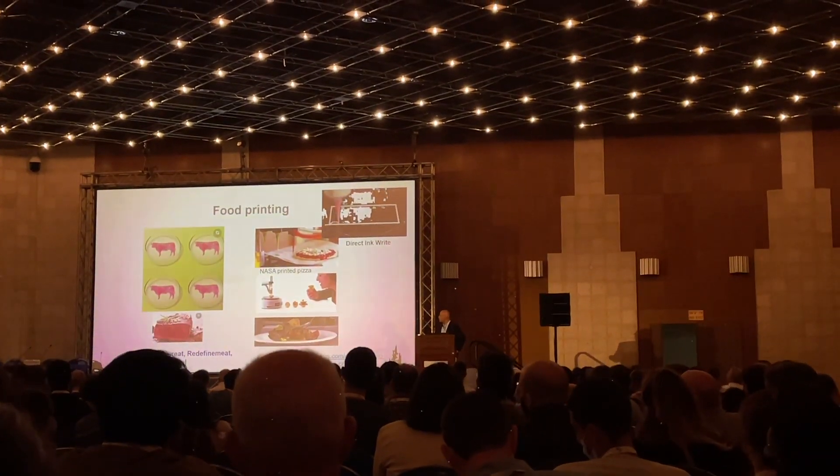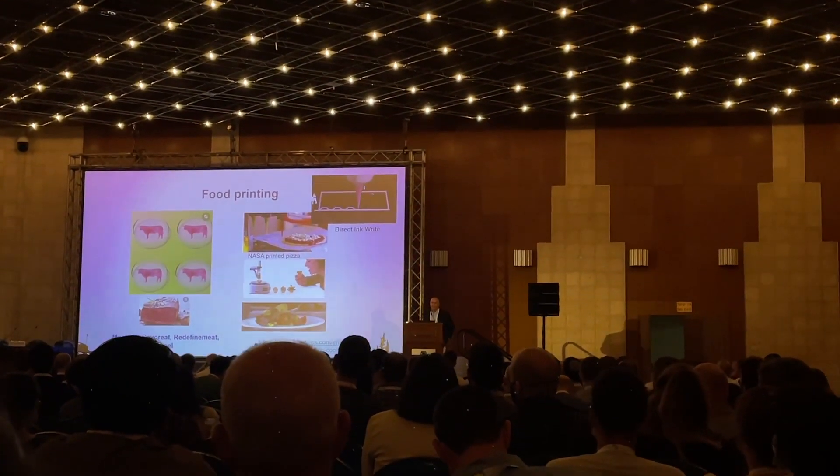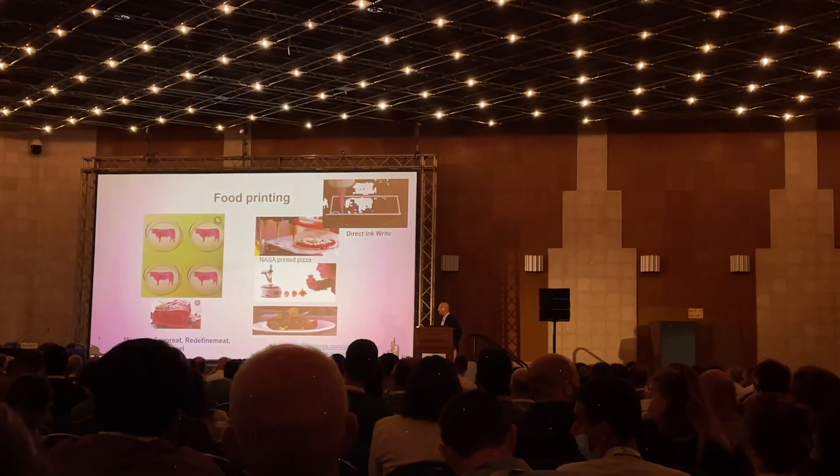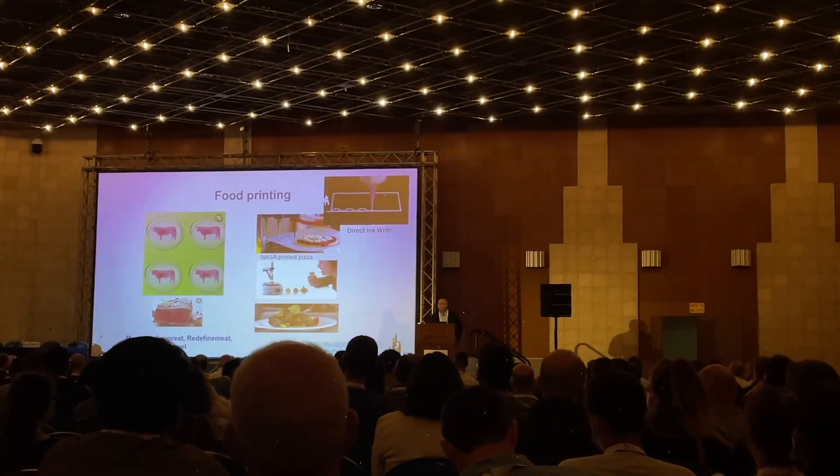The Holy Grail is, of course, making an artificial or cultured heart, and as a teaser, there's already a company just getting started.